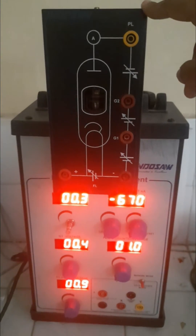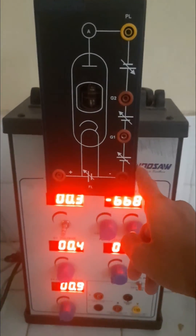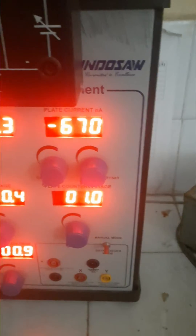Mount the Neon tube unit on the 4mm socket provided on the top of the Frank-Hertz base unit. Put the toggle switch in manual mode.